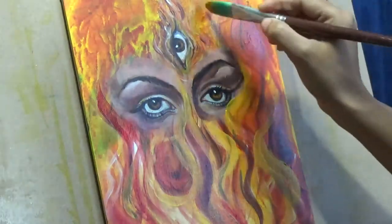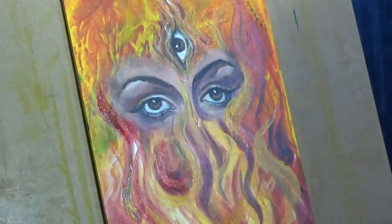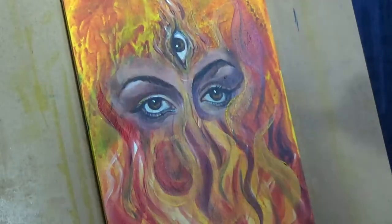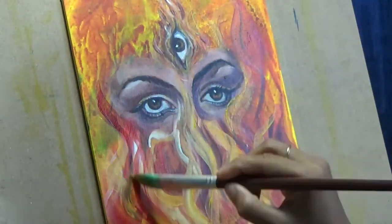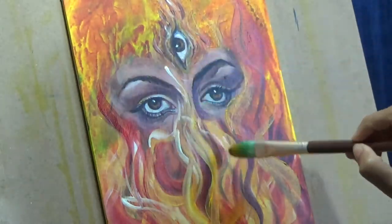Now I can see that I'm kind of randomly blocking in different shapes that are of the shape of flame and using the same few colors. And for the fire again, I have used multiple references that I just Googled off the internet. I haven't really copied anything, but just looked at various references and various shapes of flames so that I made sure that it looks realistic.